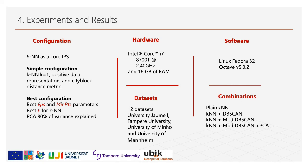Now we are going to see the experiments and results. To test our method, we used k-nearest neighbor as the core IPS. We ran a plain k-nearest neighbor with k equal to one, positive data representation, and city block distance metric. This simple configuration is used as the baseline for our analysis. In the best configuration, we choose the optimal parameters for DB-SCAN and k-nearest neighbor which provide the lowest error in position estimation for every dataset. We used a Core i7 with 16 gigabytes of RAM, Fedora operating system, and Octave version 5. This experiment uses 12 Wi-Fi fingerprinting radio maps from University Jaume I, Tampere University, University of Miño, and University of Mannheim. We combine k-nearest neighbor with DB-SCAN, DB-SCAN post-processing methods, and PCA.